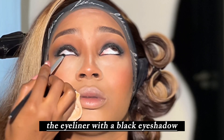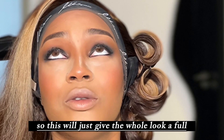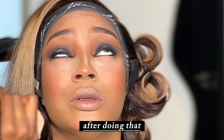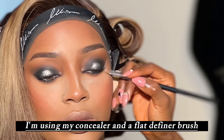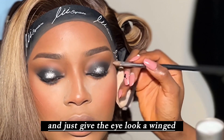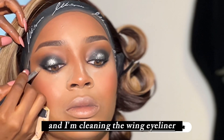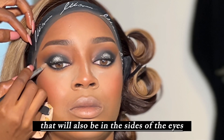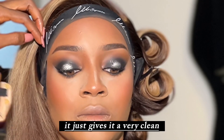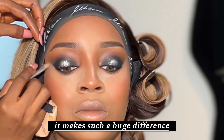Now I'm smudging the eyeliner with the black eyeshadow to create a smoky effect under the eye, giving the whole look a full smoky effect from top and bottom. After that, I'm using my concealer and a flat definer brush to clean up all the eyeshadow underneath and give the eye a winged, defined effect — cleaning up the wing eyeliner and the sides of the eyes. This tip makes such a huge difference and gives a very clean, classy look.